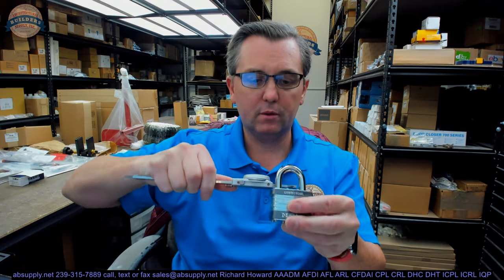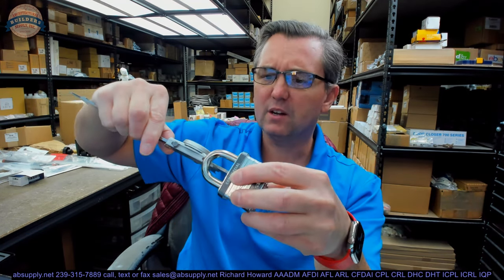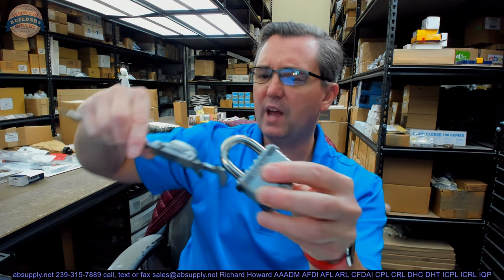Let's get our caliper out here. The width of the shackle looks like it's 0.934". The height — we're not going to quite get there with the reach of our caliper — but it appears to be 1.027", and the spec says one inch. Then the diameter of the shackle is 0.361".